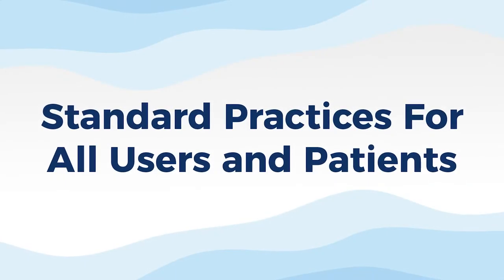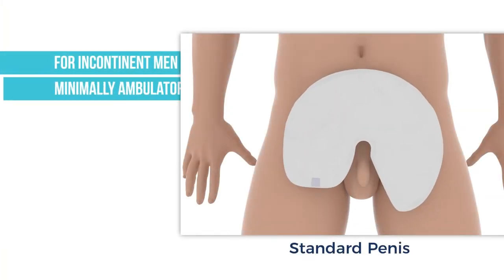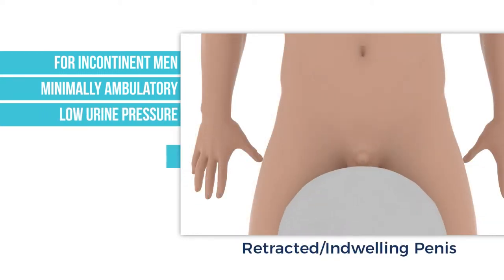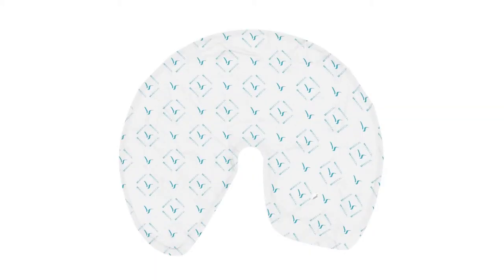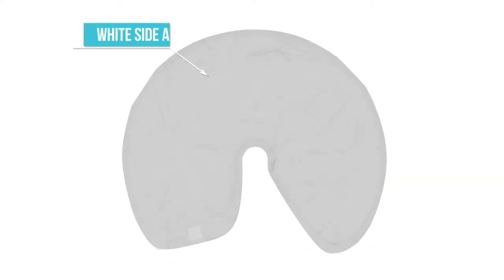The following practices are for all users and patients. The wraps are made for minimally ambulatory men who are incontinent or who have low urine pressure. It may not be appropriate or suitable for males with a strong urine stream. The side with the blue printing is waterproof and will always face the body, and the white absorbent side will enclose and fold around the penis.